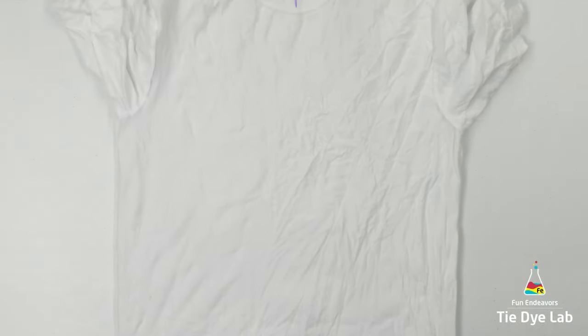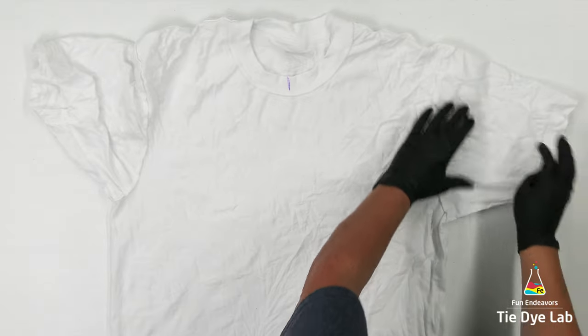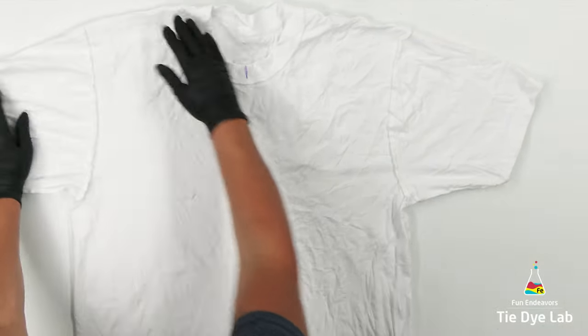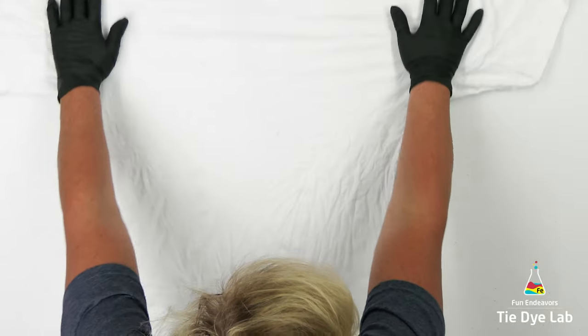I've kind of been on a kick of doing a bunch of gravity dyes. The weather's really warm and I think they're a lot of fun to do, quite frankly. So for this challenge, I thought I would go ahead and do a Hemostat Mandala and pair it with a gravity ice dye.